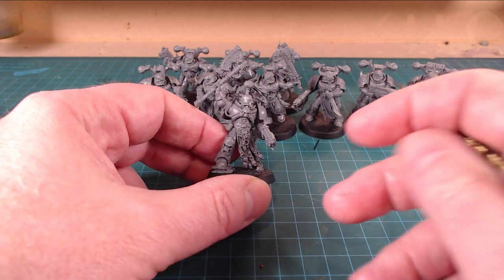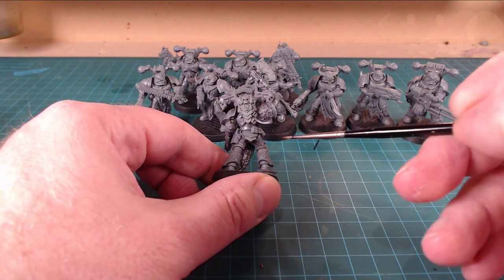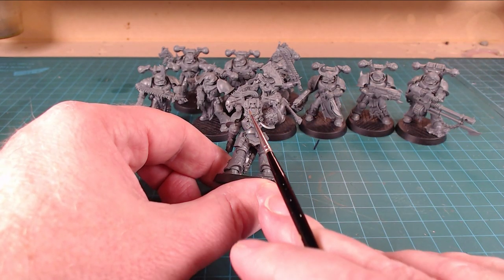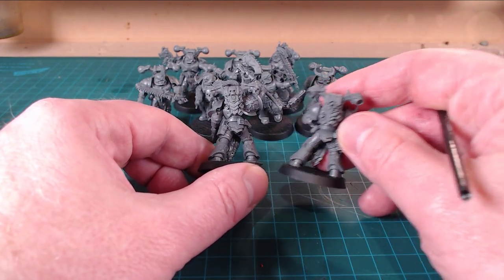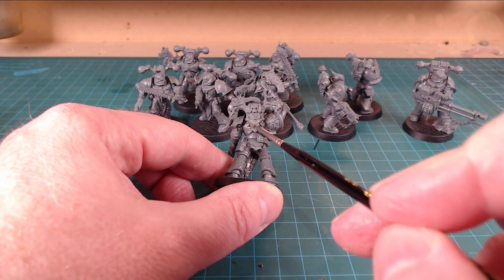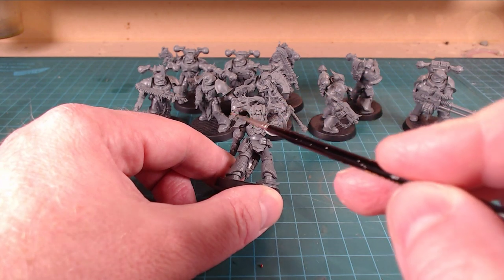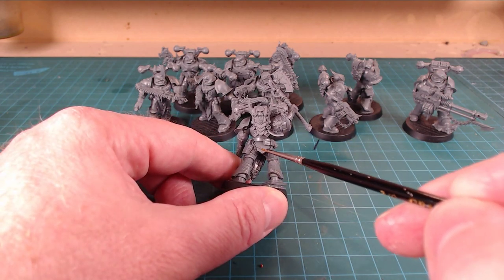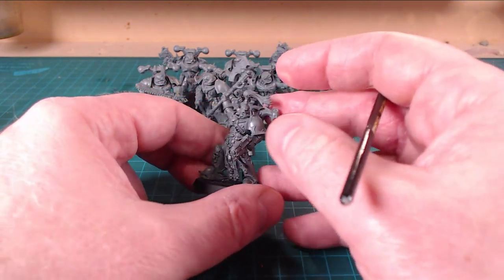We've got the Sergeant of the Squad, the Aspiring Champion, and this is one of the ones I wanted to start off with. There's some great little details and knocks here and there that I really like. I love the old school Chaos backpacks - there's the new ones here, and there are a couple of the older ones, but they've all got that nice ribbing. They've definitely kept that in there, that scaled type thing. Each of the vents on the side has been replaced with skulls.